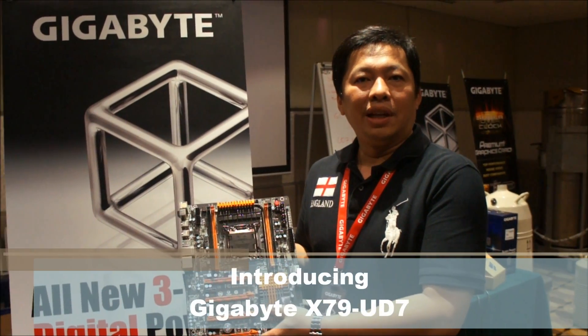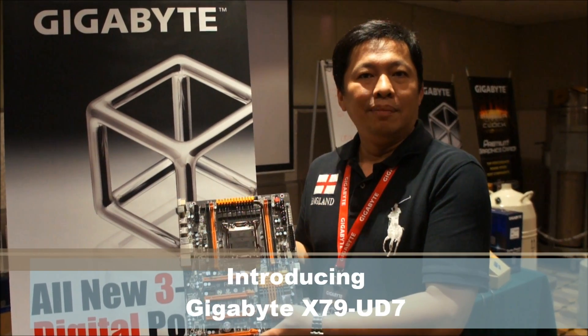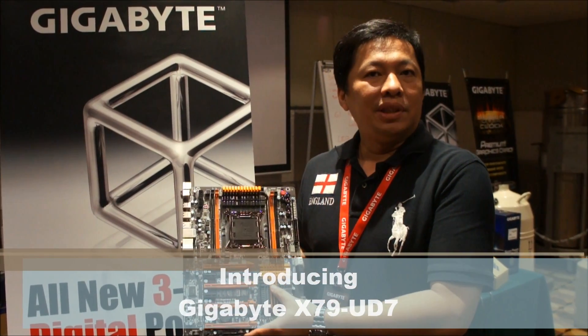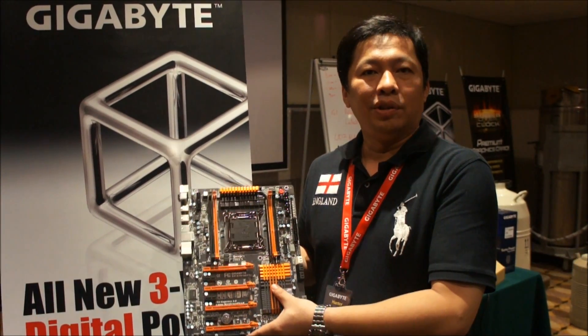Hi, welcome to the Gigabyte X79 Plus Fest. My name is Hunter. I'm working for Gigabyte as a product manager. Today I'm going to present two main tests for doing the event.